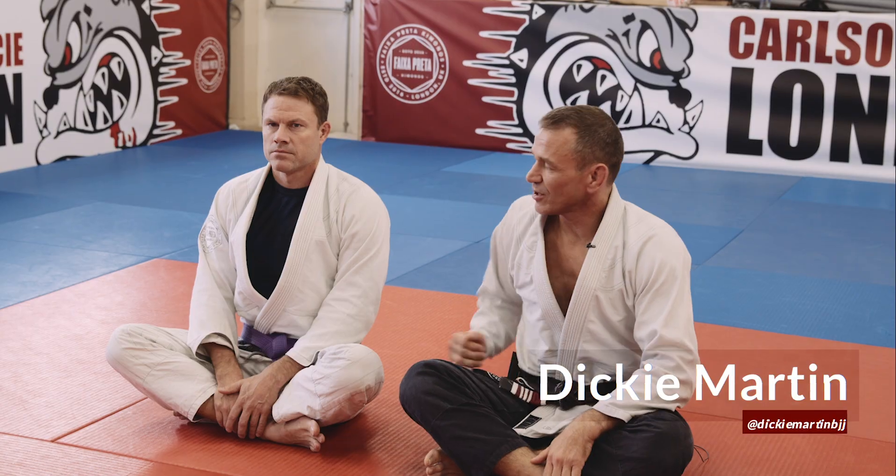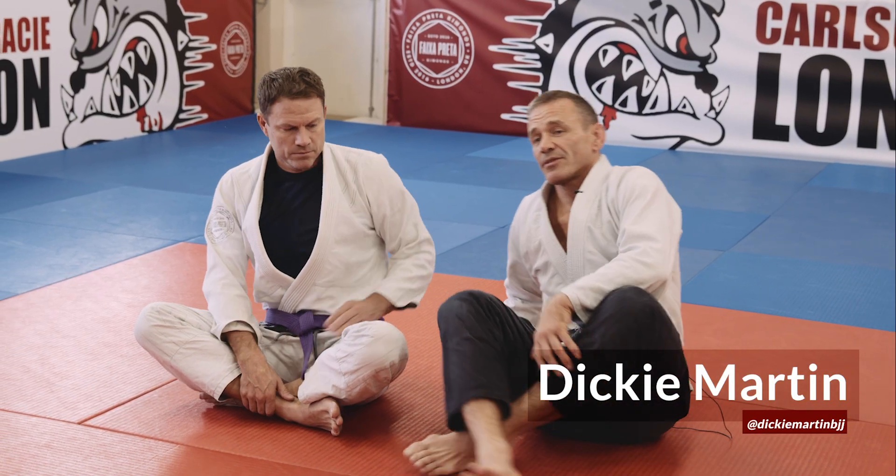Hi guys, Dicky Martin from Carlson Gracie London with my student Richard. We're gonna be showing some techniques from the half guard today.